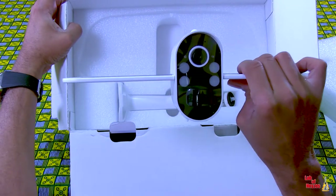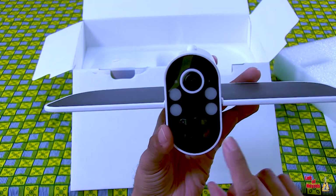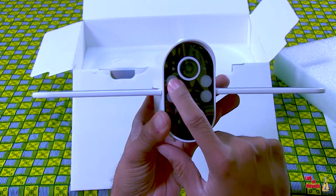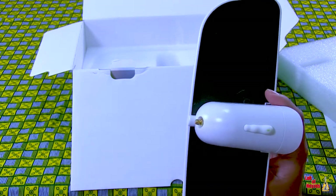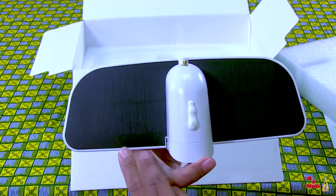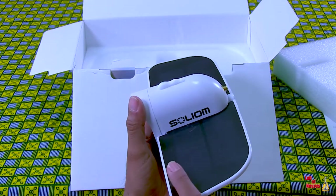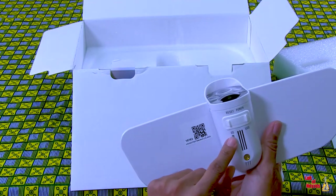Turning it towards the front, we see a nice black face. The camera itself is here. We have four lights. The bottom is the motion sensor. The large wing itself is the solar panel for collecting the sun rays. On the back, we have the Wi-Fi antenna connection, which is very important. On the side, we see some Solium branding, and the bottom is the port for your connections.